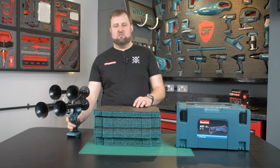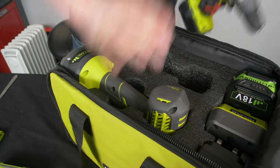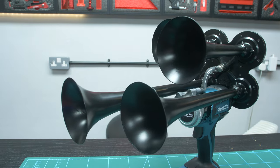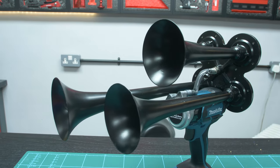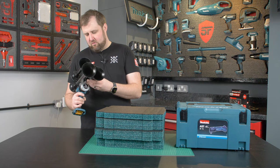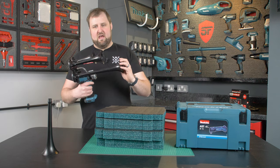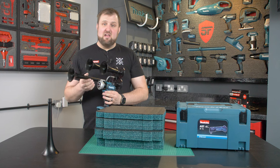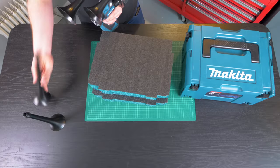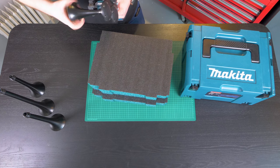This is going to be quite similar to the Ryobi bag we did — that was a quick-draw bag with an impactor and a combi drill face up. I think that's the way we do this. I'm not entirely sure how the cones are going to go, but they do unscrew, so we're going to unscrew them and have them separate — they come out quite quickly and easily. We'll cut them in separately and we also want to include a couple of batteries and maybe a charger, but I think we might be pushing it with the charger.